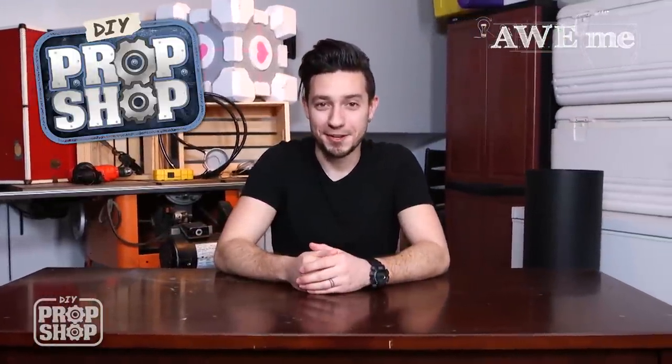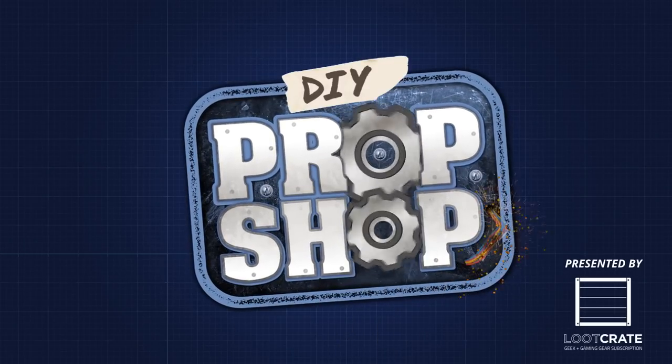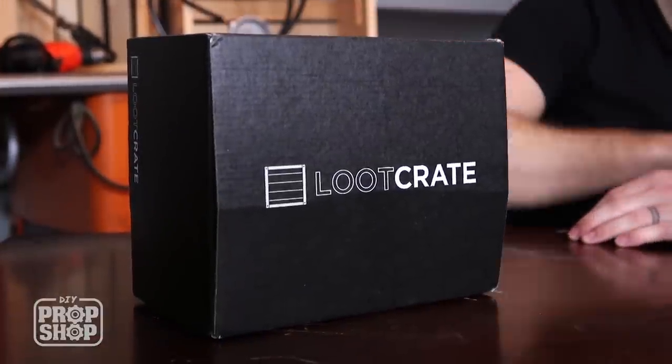Hi, I'm Vinny Lugosio. Welcome back to another DIY Prop Shop. Let's make something cool. Before we get started, just wanted to give a quick shout out to Loot Crate for sponsoring this week's episode.